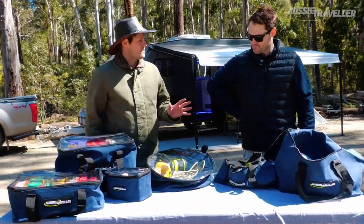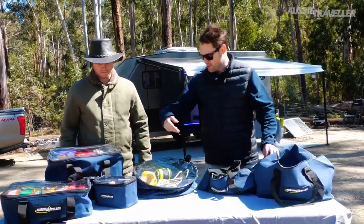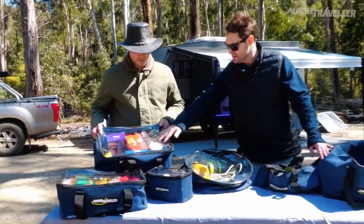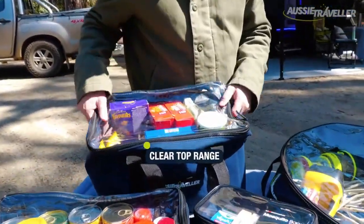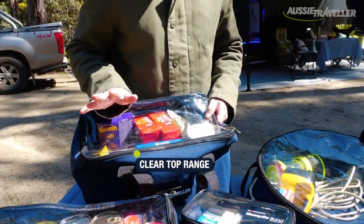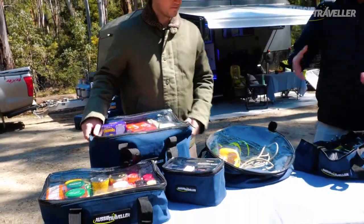Brendan, talk me through the range. There's about 23 models I believe. There is, mate. There's everything from your hose or electrical bags right through to your clear top storage bags which you see here. These are my favourite — the heavy duty zip, clear top. I can see exactly what I need to get out of the pantry. If I'm after the lollies, after the chips, I know exactly where they are. No searching through numerous bags to try and find the right stuff. Yeah, it keeps everything organised too.